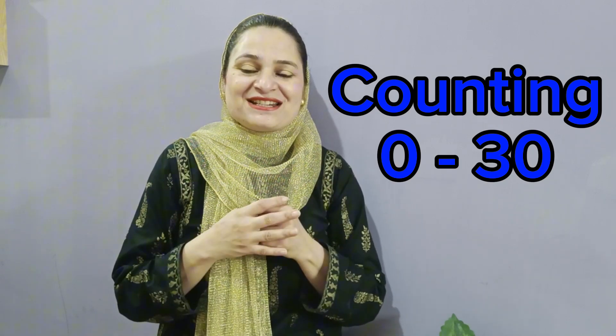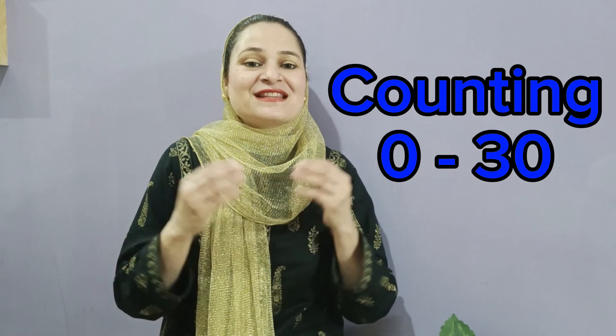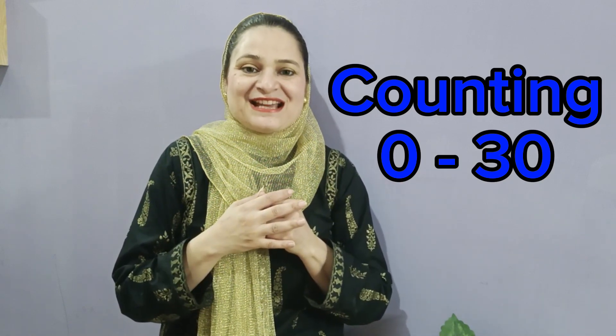All of you have to do the actions and you have to say the numbers with me, okay? So snap your fingers first.